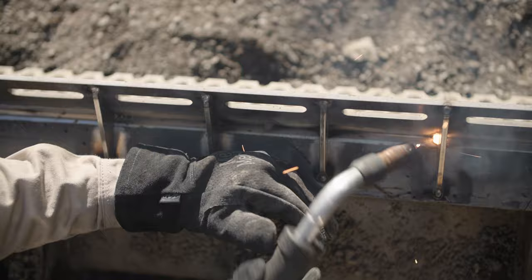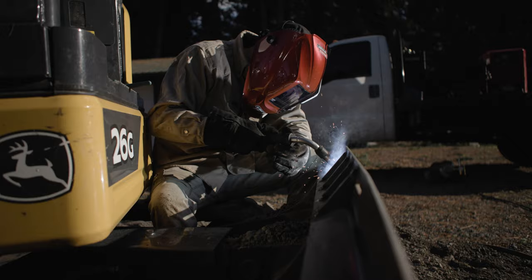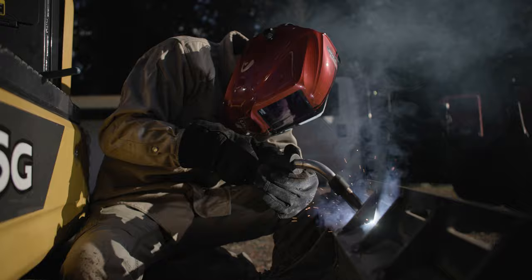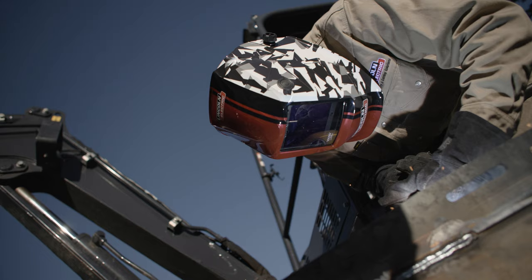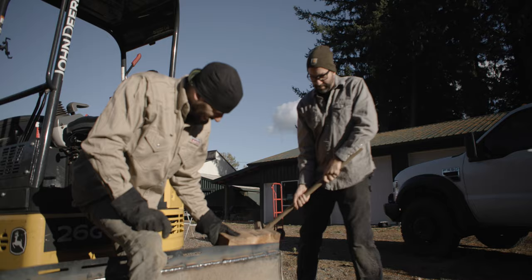One of my goals as the weld scientist is to show what welding is really like and we want it to look as cool as it is. Welding always looks this cool — there just isn't somebody there taking a photo or a video of it. Welding doesn't have to be this dirty, nasty job that isn't fun or exciting. You can make it whatever you want.